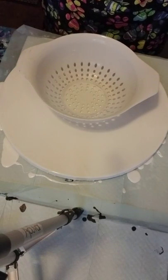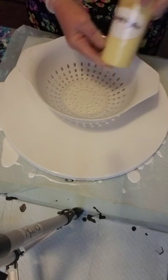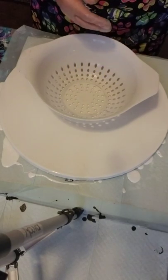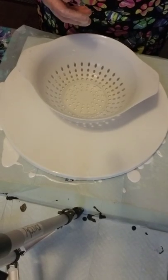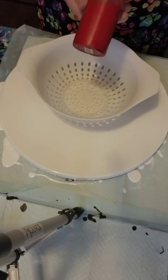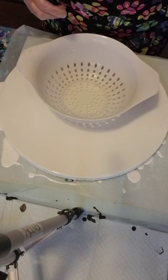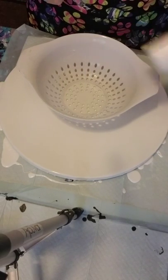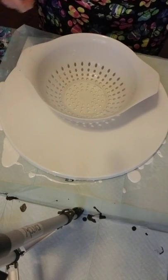My colors today are Artist's Loft Naples Yellow, Apple Barrel Sunny Yellow — a little bit brighter yellow — Arteza Gold, Artist's Loft Metallic Orange, and this one doesn't have a label but it is Arteza Crimson. I'm also going to put some Artist's Loft white flow acrylic in there just to break up the yellows and oranges and reds.